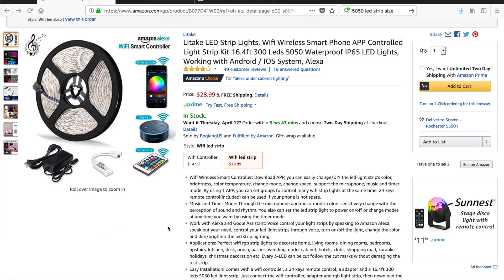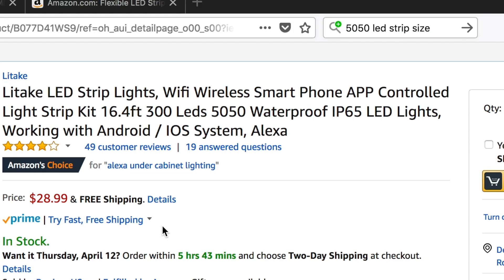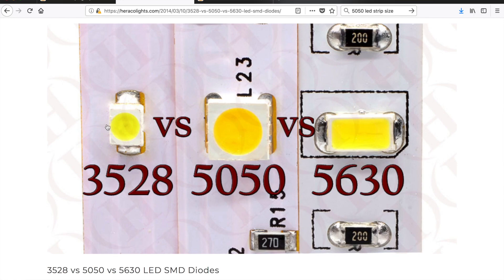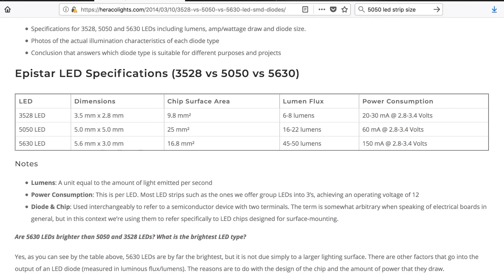On Amazon, this kit is labeled as a 50-50 waterproof LED system, meaning each LED is 5 millimeters by 5 millimeters. There are different types of LED systems — like 35-28s and 56-30s — corresponding to different LED sizes. A 35-28 is 3.5mm by 2.8mm, which is pretty small. A 56-30 is wider compared to how it is shorter, and obviously the bigger the number the more light it gives off.